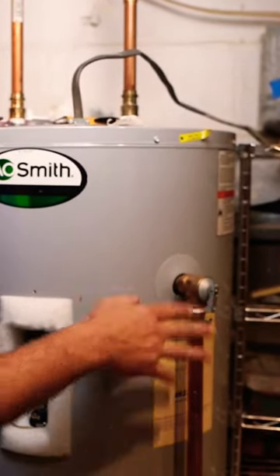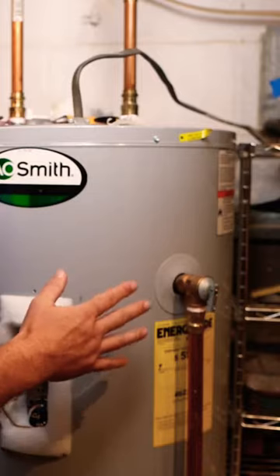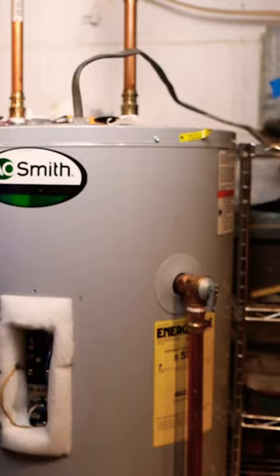If these ever get tripped, you're supposed to automatically replace them — you're not supposed to reuse them, even if it looks like it's fine. The manufacturer recommends you take it out and put a brand new one in.